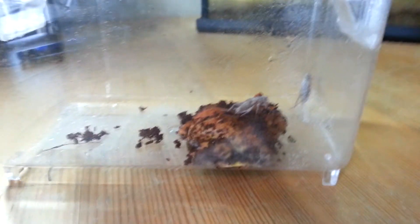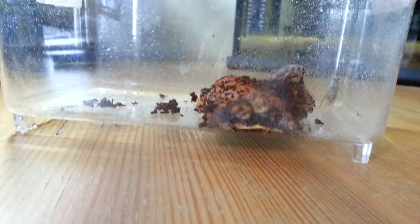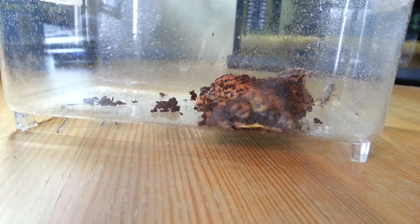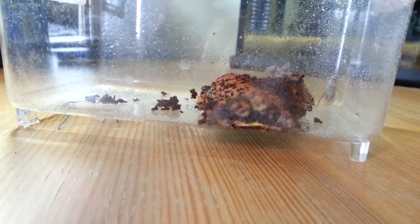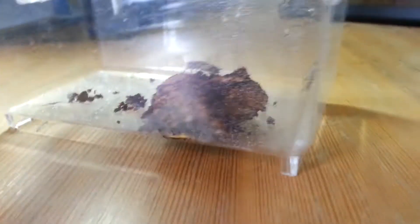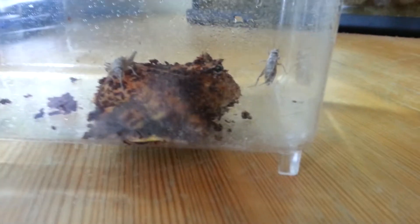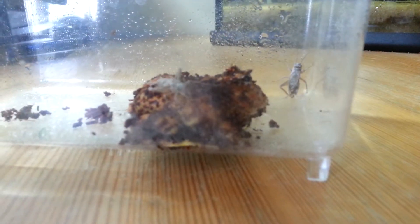Pac-Man Frog really isn't the correct name for this species of frog. Their Latin name is Ceratophrys, and they're also known as the South American Horned Frog. Pac-Man Frog is just a nickname they got from having such a large mouth — basically just a large mouth with the body of a frog behind it.